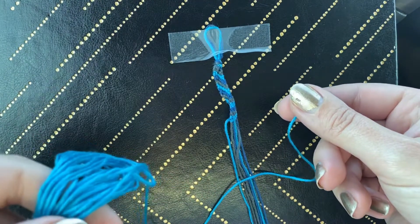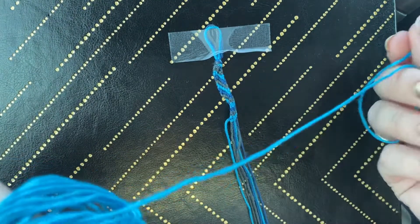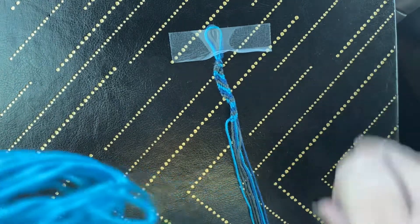Do be careful with how much you pull out. We're going to talk about how much thread to use in the next quick video.